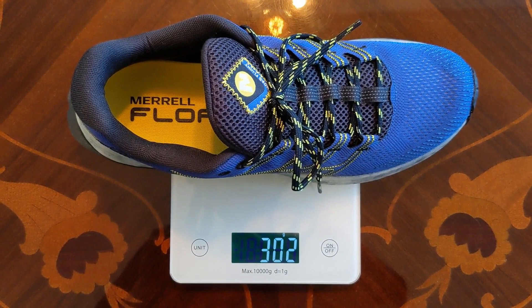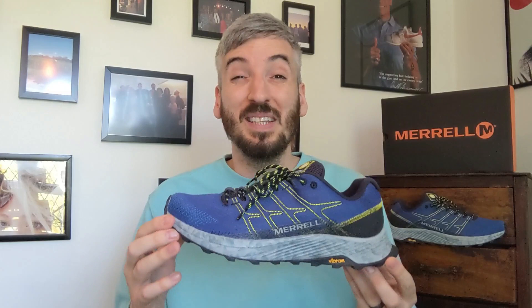Now I want to move on to their weight, where I'm going to pop them on the scales. They tip the scales at 302 grams — what an amazing weight! These really do feel very lightweight in hand and on feet, which is very surprising because you're getting quite a chunk of this very responsive midsole. I thought the chunky foam around the top of the foot and the materials on the upper would push these well above 350 grams, but 302 grams is a very lightweight shoe.